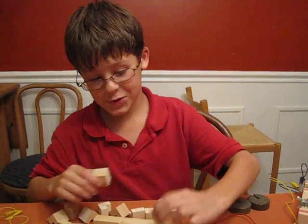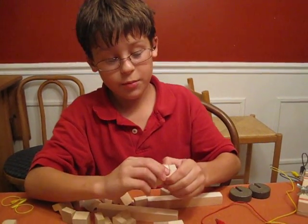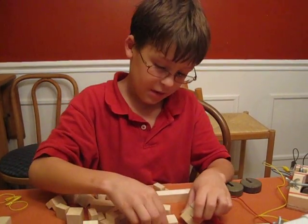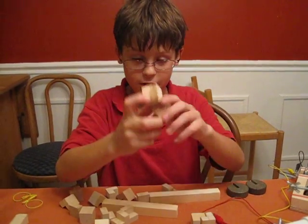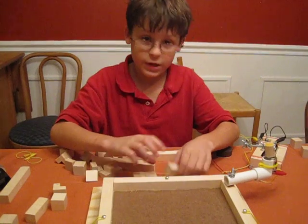Hello. I'm going to show you how to make an Inca structure and how to prove an Inca structure is better than these structures — meaning using regular blocks.